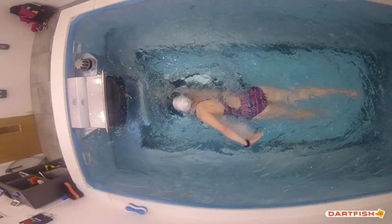Hi everyone, Kevin from Total Endurance here. Just wanted to put a really short video together about swim technique and a quite common stroke flaw within swimmers around rotation.